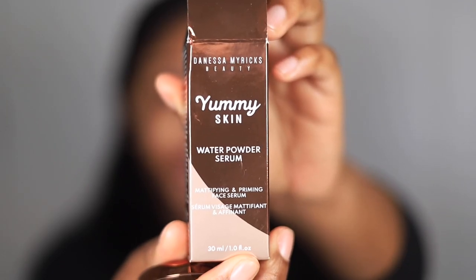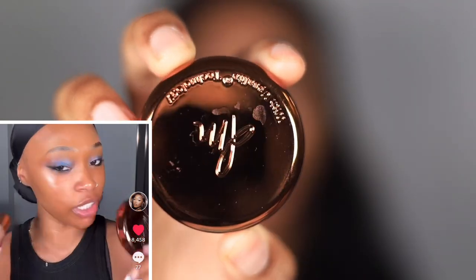Now it's time to prime. Looking at her tutorials, she doesn't always use the same primer, but I've heard her talk about the water powder serum and the blurring balm from Danessa Myricks a lot. Since I have the Danessa Myricks blurring balm, I'm going to use this. I'm not going to double prime today because I haven't really tested out the water powder serum and I'm a bit afraid to try something completely new, so I'll stick with the universal blurring balm for now.